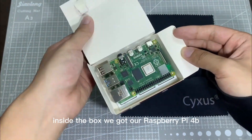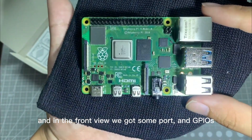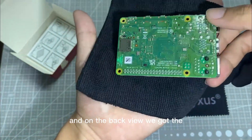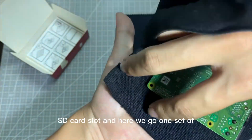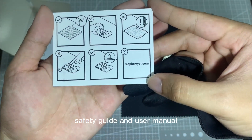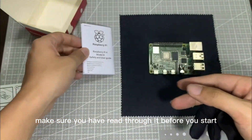Inside the box is our Raspberry Pi 4B. In the front view we got some ports, GPIOs, and the processor on top. On the back view we got the SD card slot. Here we also got a set of safety guide and user manual — please make sure you have read through it before you start.